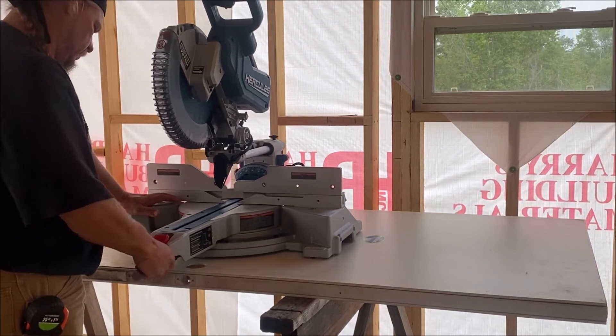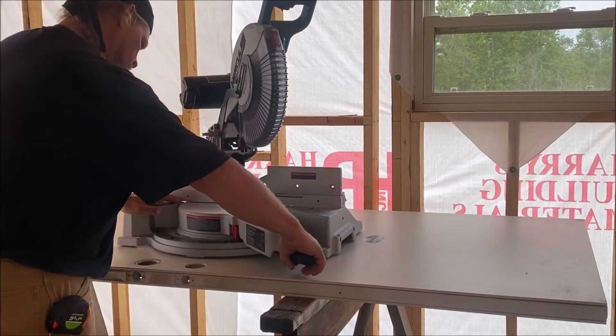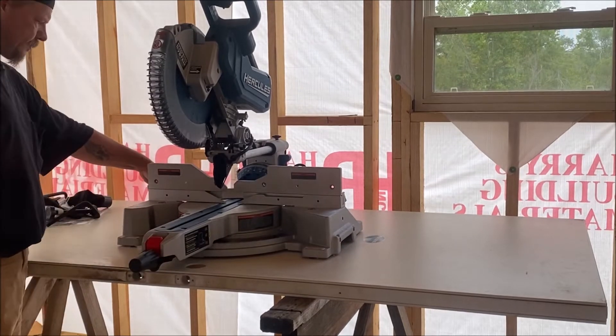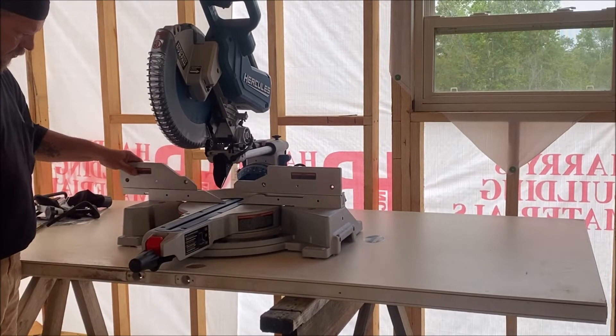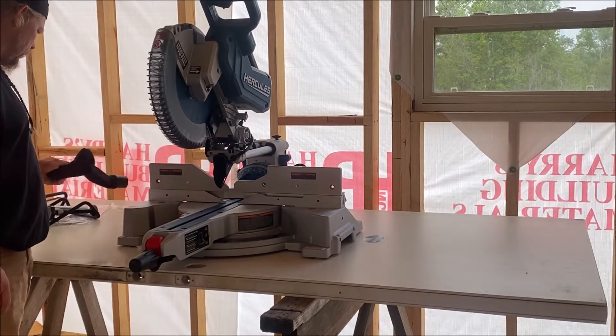Here I was just checking the locks — how smooth they were and how they lock in, the movement and all. I was impressed with it. It's pretty tight. The little back guards there, you move them out, they're pretty good. I was impressed with it.